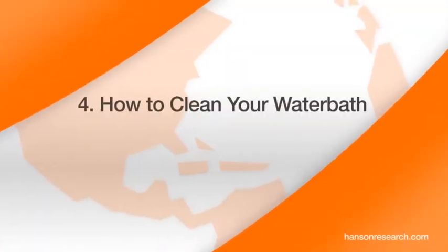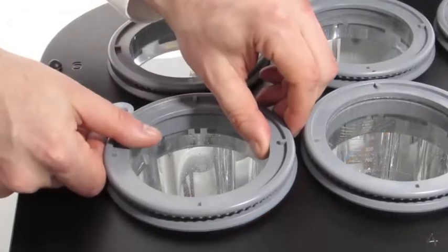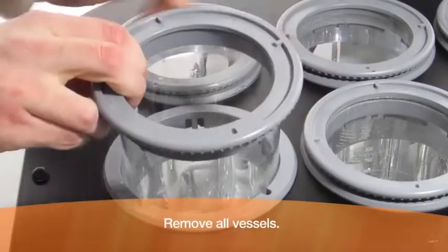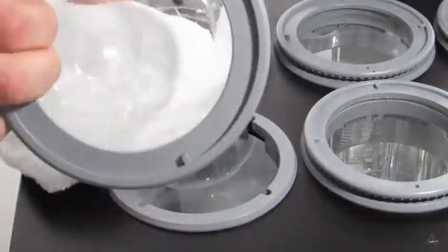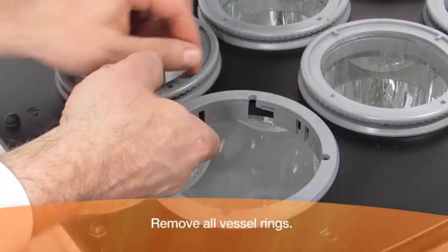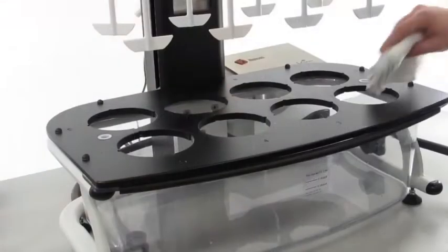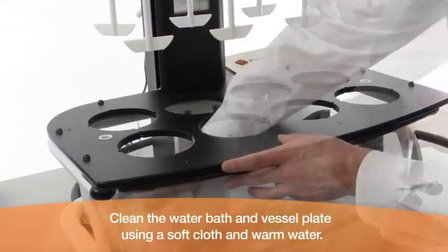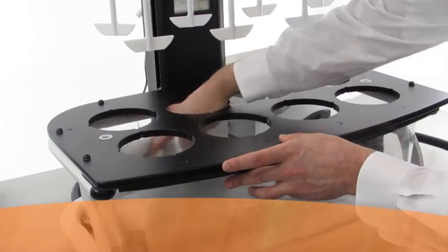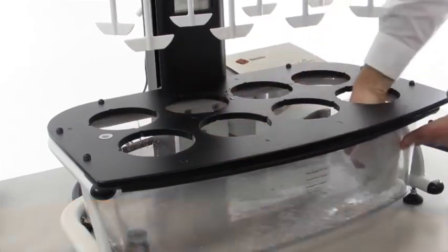How to clean your water bath. Remove all vessels. Remove all vessel rings. Clean the water bath and vessel plate using a soft cloth and warm water. Do not use chemicals or abrasives of any kind.